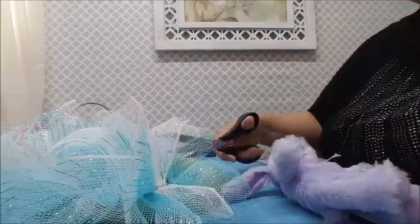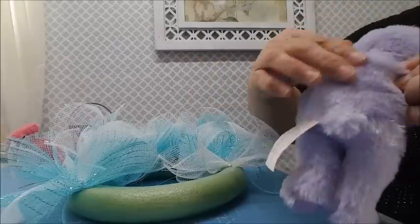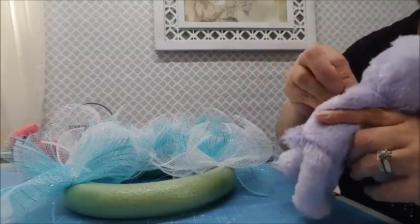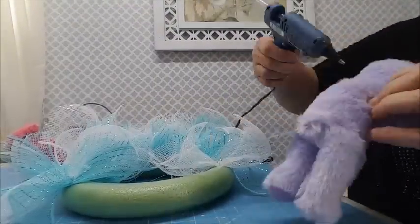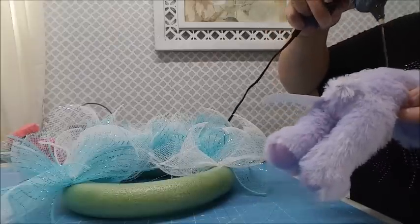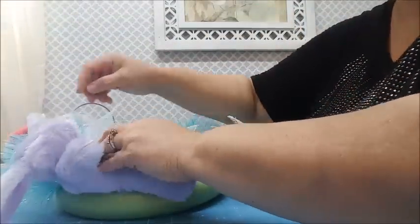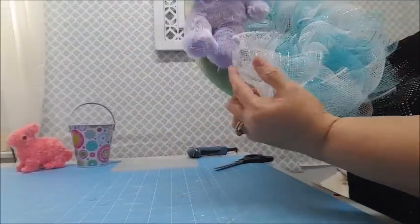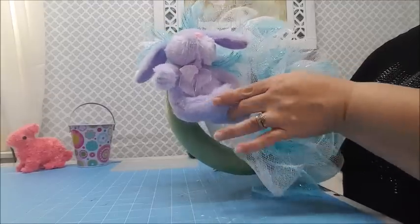I'm going to put my little bunny on the left side. I'm just going to put some glue down his back and glue him straight onto the wreath. I could use U-pins through his fabric if I wanted to be able to remove him, but I'm not - I'm just going to glue him. I'll remove the tag first, then position him as high up as possible so he's overlapping the loops at the top.